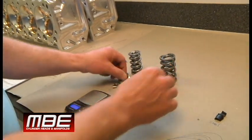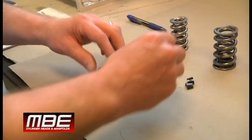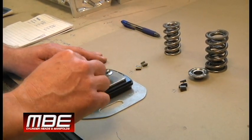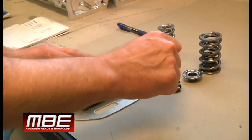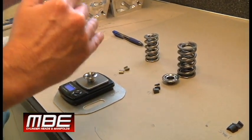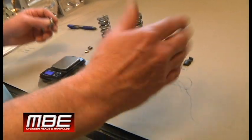Now let's go to the retainer. Old retainer: 14.8 grams. New retainer: 8.6 grams. This old retainer is 77% heavier — 77%. Note the percentage, because it's the percentage that's going to cause loft, which causes failures.